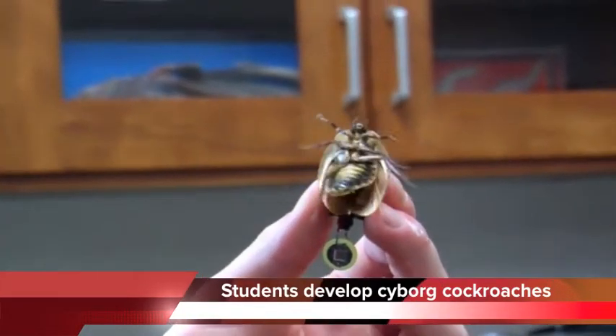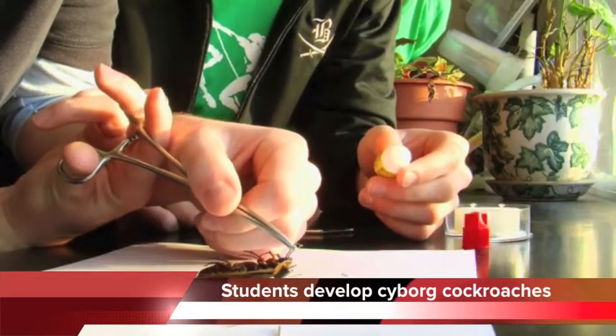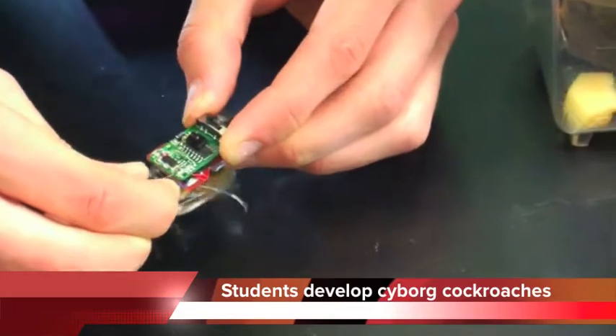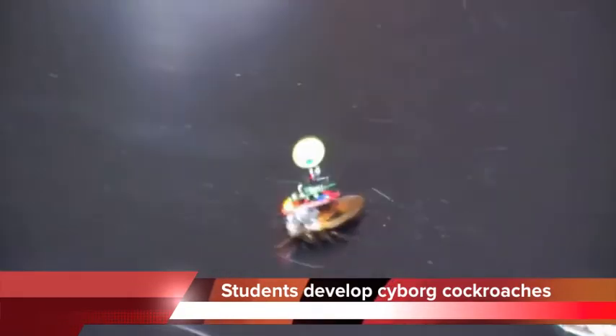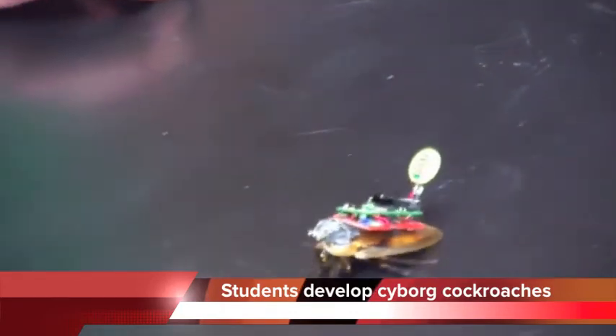Some students were working on the remote controlling the cockroach. We take thin electrical wires from a transistor. We run one into a hole in the thorax. We cut both antennae and run the other two down the hole in the antenna. Then we plug in a backpack that can run electrical currents through either one side or the other, and that stimulates the cockroach to make them turn right or left.